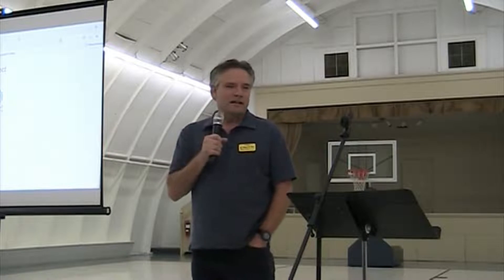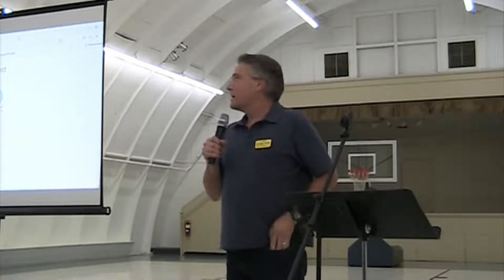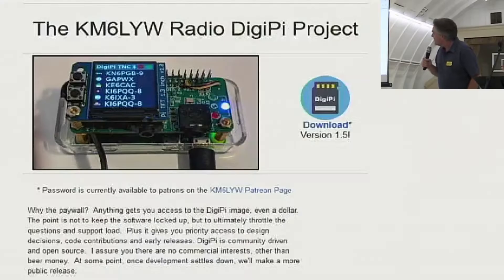For those of you who don't know me, I'm KM6LYW, Craig. That's how I usually announce myself on the radio. This is actually my first in-person meeting in this club. I've been a member for maybe three years. I try to help out with the repeater vault and a lot of the Raspberry Pi digital modes and stuff. Like Greg said, we're talking about digital modes today — we've got some new technology to talk about.